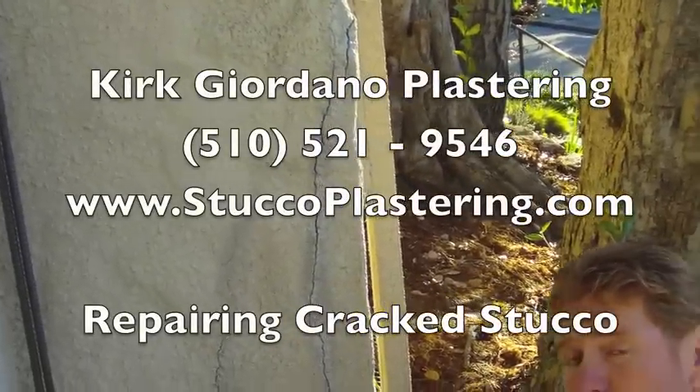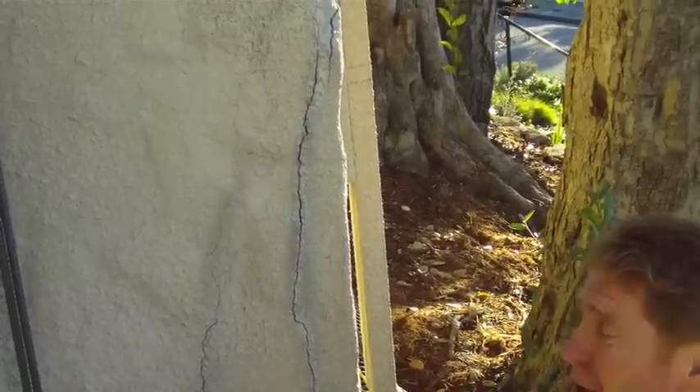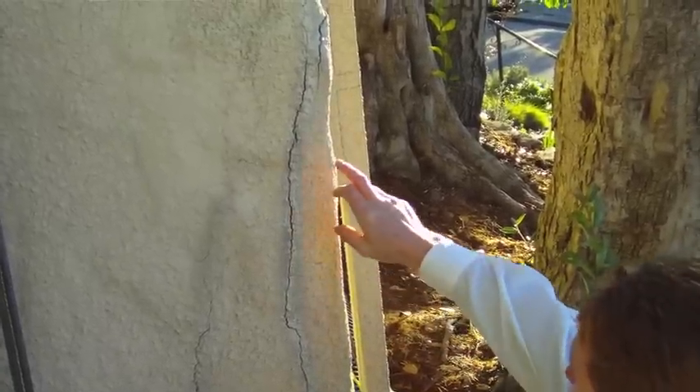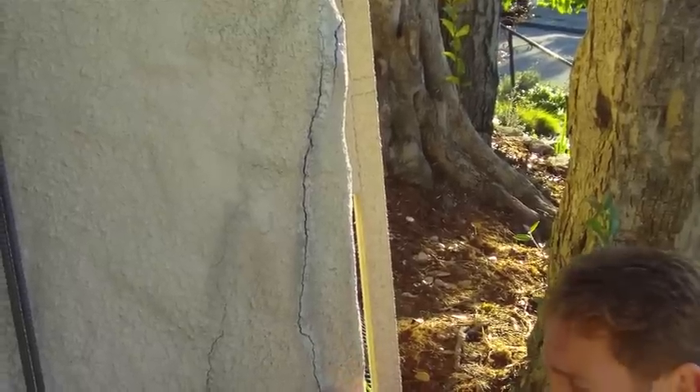Good morning folks, Kirk here with Kirk Jordano Plastering. Happy New Year — seeing that it's New Year's Eve today, what I'm gonna do is show you guys how to do these cracks here. I get a lot of calls.